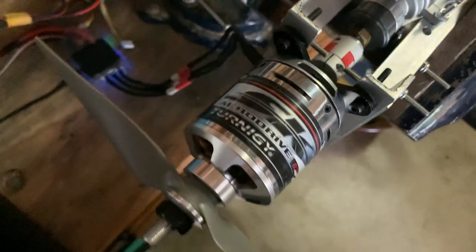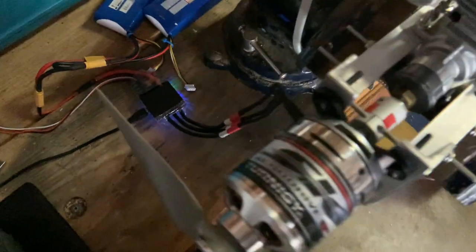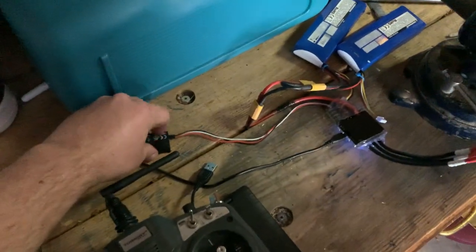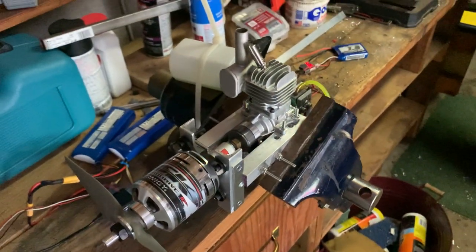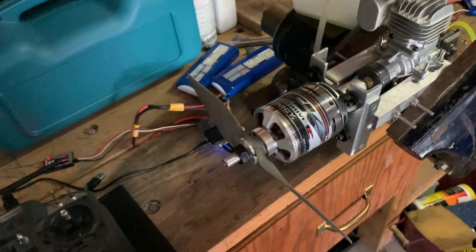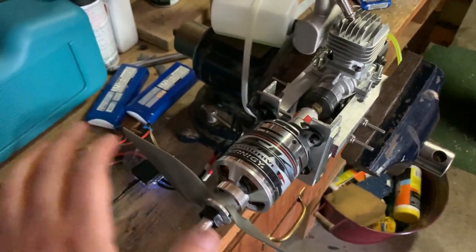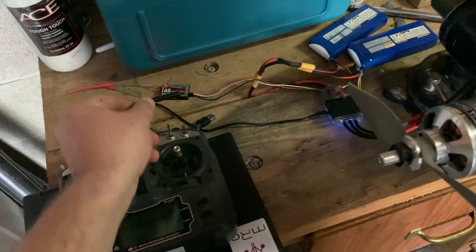I've got the VESC coming off of this motor. I've already done several calibrations for field-oriented control, and I'm using this receiver on the elevator channel to control the forward and reverse. The forward is for the electric start demo. A VESC can drive a motor and also use its regenerative braking capability to pull power from the motor acting as a generator. So I have two directions: forward and back.